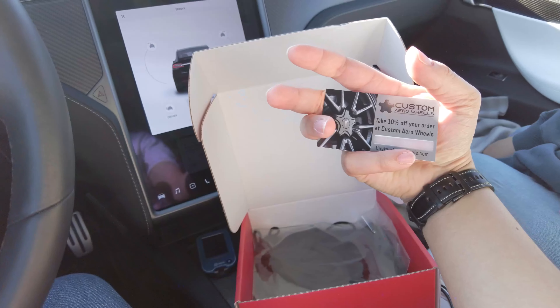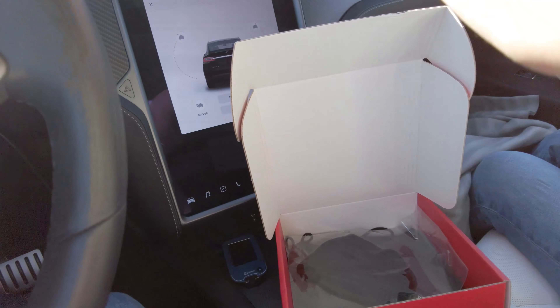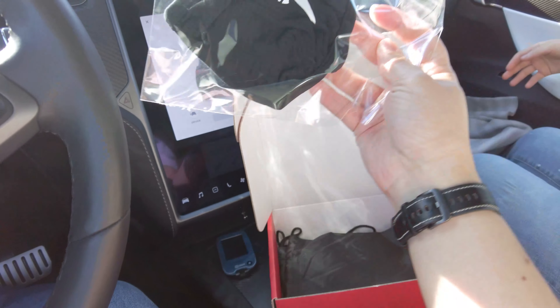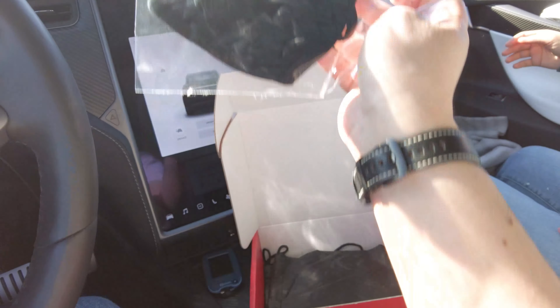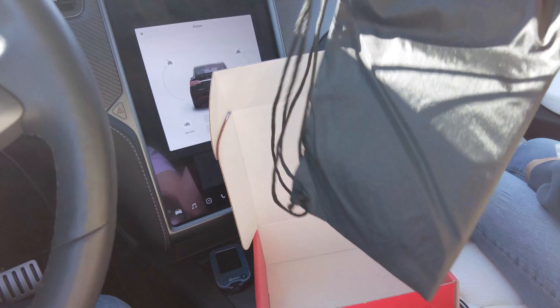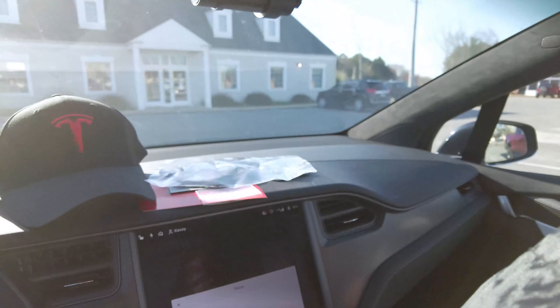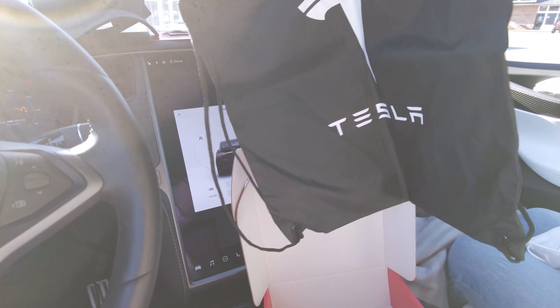We get ourselves a pop socket for your phone with the Tesla logo on it — pops in and out so you can hold your phone. Got ourselves some Tesla stickers and decals. Got a coupon for some custom aero wheel covers. Got ourselves a Tesla mask, which is appropriate for the timing, especially since we are at a meetup.